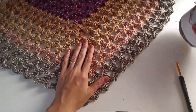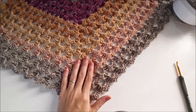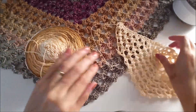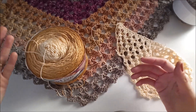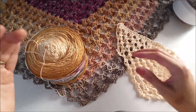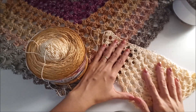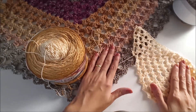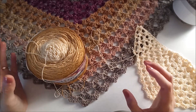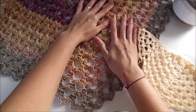I will start to show that shawl with this yarn in the video. But I think after that I can show the pattern's beauty more easily with a thicker yarn, so I changed my yarn. It looks beautiful and different too.